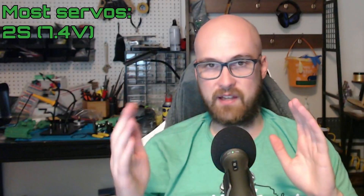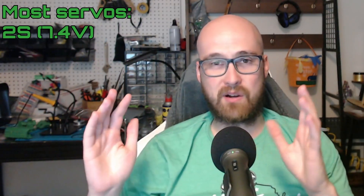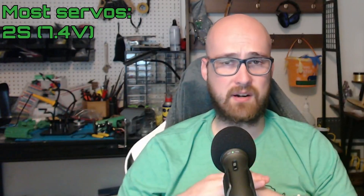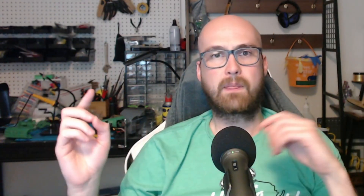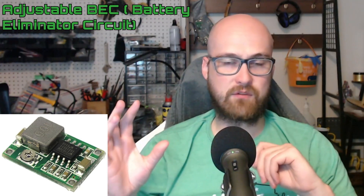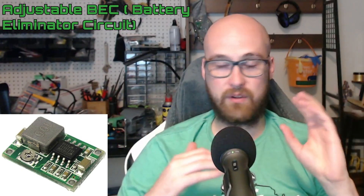Let's talk about the voltage range. While there are exceptions you should look into, most servos are meant to operate on a 2S battery, so think 6 volts to 8.4 volts. I wouldn't worry too much about running a 7.4 volt servo on the full 8.4 volts of a 2S, but I wouldn't try to run it on a 3S because you're probably going to burn it out eventually, even if it lasts a few fights. If you are running a 3S battery in your robot and you're running a more common servo, you're going to want to use an adjustable BEC to get as close as you can to 8.4 volts, since most BECs are 5 volts.